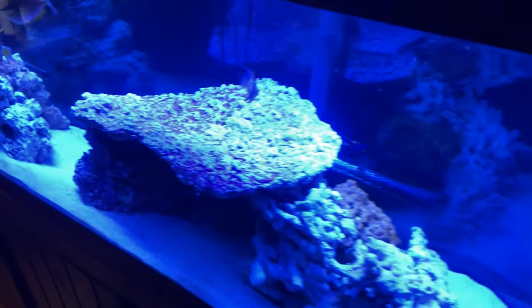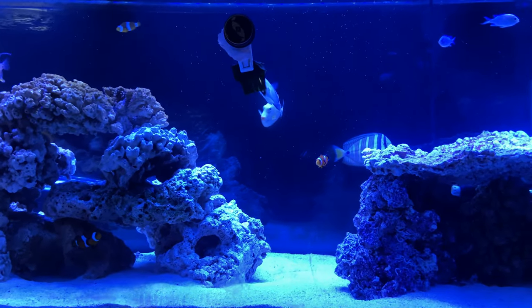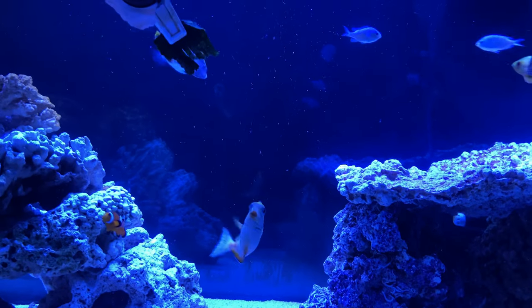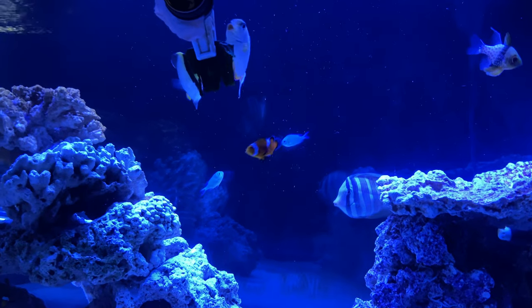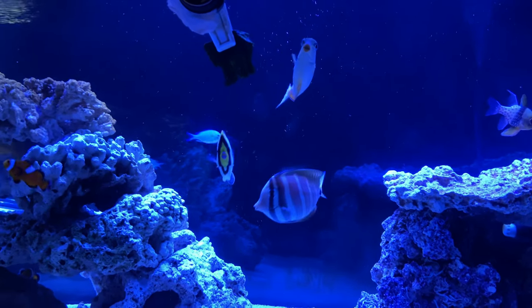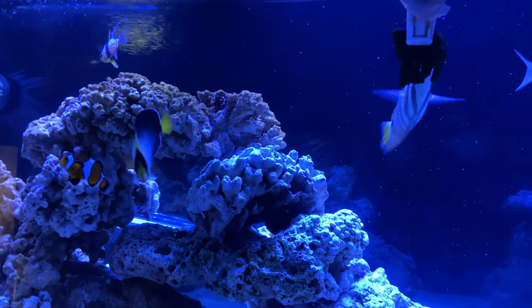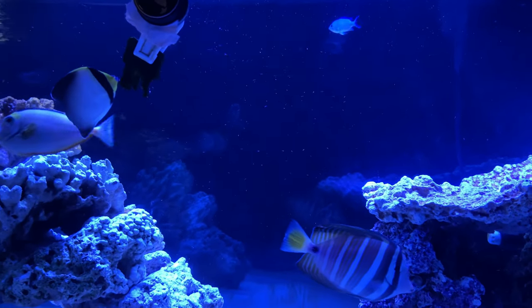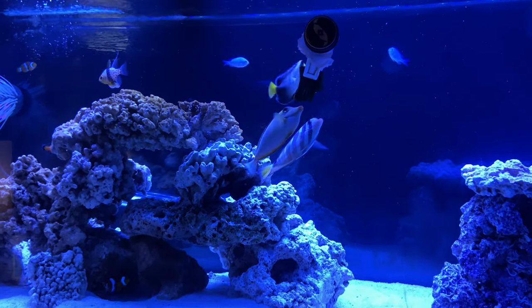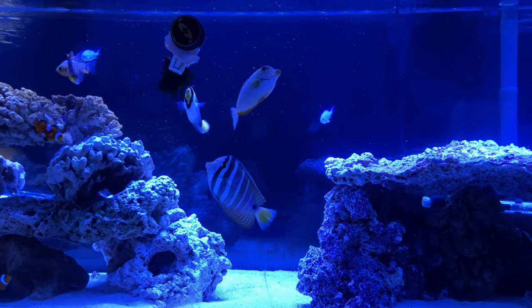Wow, this light is awesome guys. Got the current remote — wanted to just go through that with you guys. Also wanted to tell you about the blue hippo tang upstairs in quarantine. He's doing great. We've got a week and five days left. He finished the four weeks of copper and now I knocked the CopperSafe down to half and started the Prazi Pro last night.